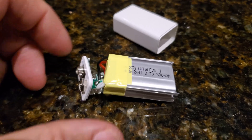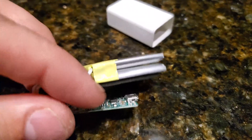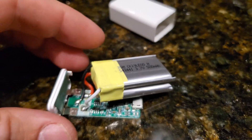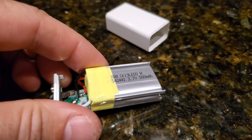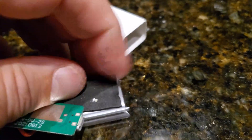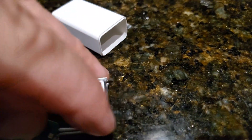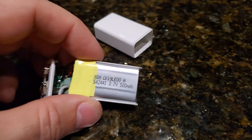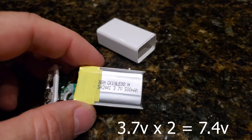I've opened up the casing of the battery to inspect what's inside. There's circuitry here for charging via the micro USB connector. The two internal cells are both 3.7 volts — taking the sticker off confirms this — so they add up to 7.4 volts, not nine volts.